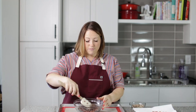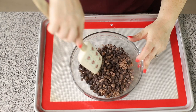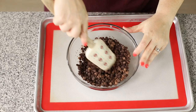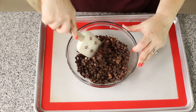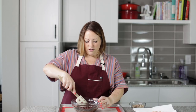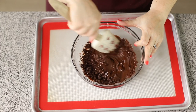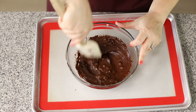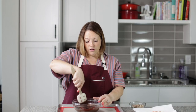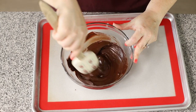Here are our chocolate chips after 30 seconds, and you can see they really haven't melted a whole lot, so I'm going to do 30 more seconds. Here's after the second 30 seconds and they're starting to melt, but they still need probably another 30 seconds. Now we are at 90 seconds and this looks perfect — you wouldn't want to do any longer, because then your chocolate would overcook and it wouldn't set up in the refrigerator.